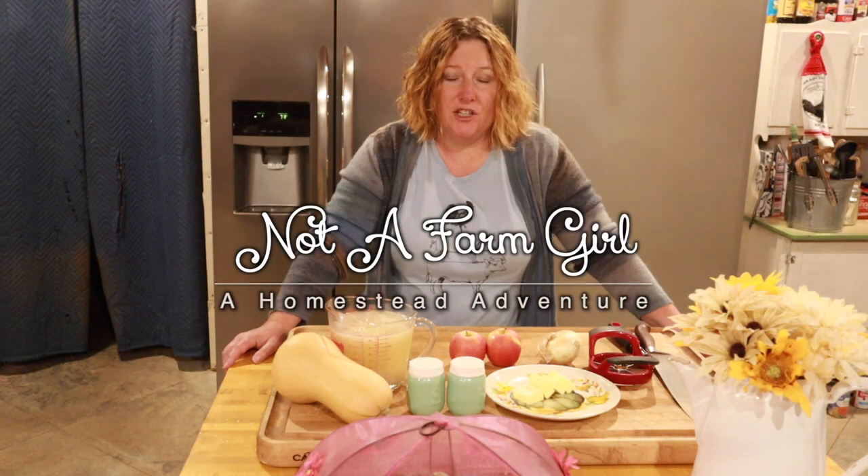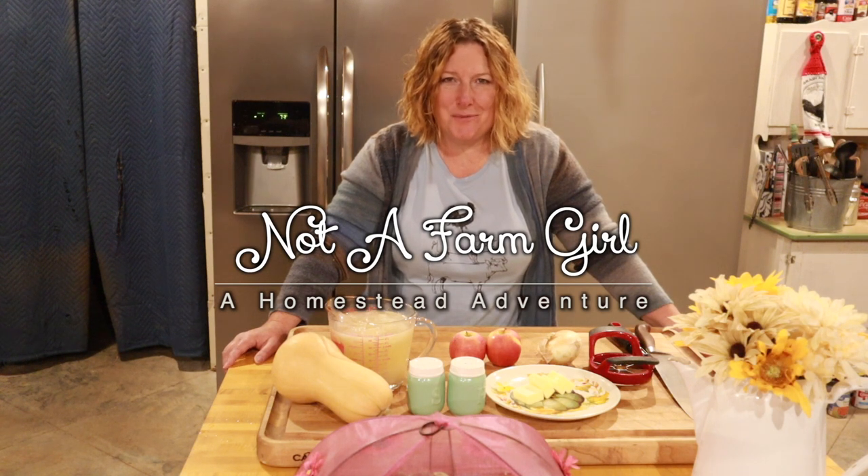There's not much that can make me feel cozier on a rainy, chilly Saturday than a bowl of warm soup. So since today's that kind of day, I'm going to be making an autumn squash soup.